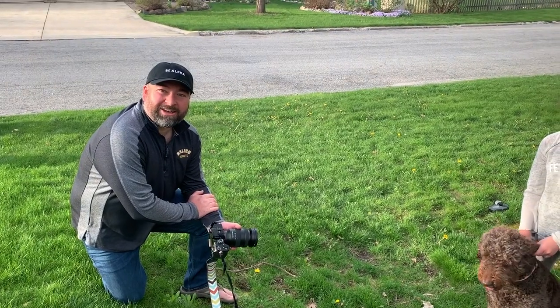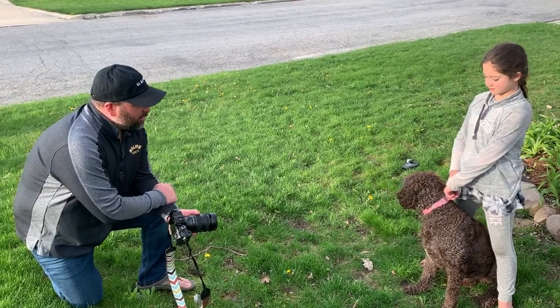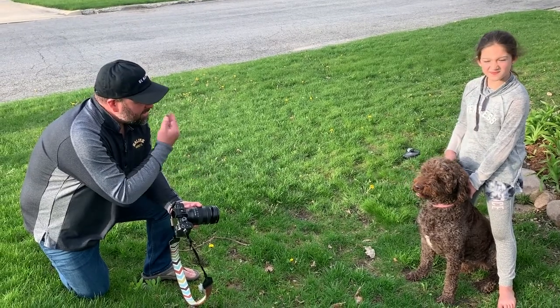Back to in the field with Rod. We're out front of my house. I have our dog Charlie — he's an Aussie doodle, an Australian Shepherd and Standard Poodle mix.